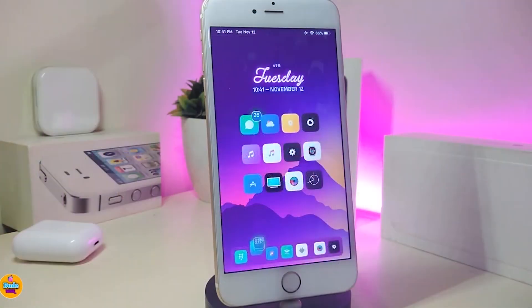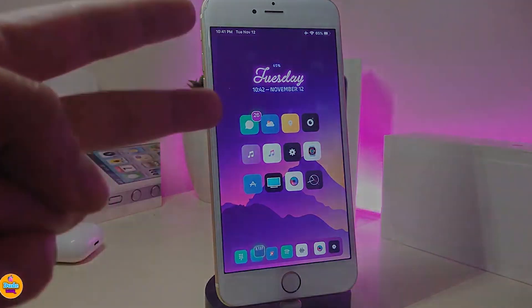Anyway guys, those are the tweaks I have for you in today's video. I hope you guys enjoyed today's video and enjoy the tweaks I showed. If you liked the video, make sure to give it a thumbs up, subscribe, and hit that notification bell so you're always notified whenever I release a new Cydia tweaks video. Catch you in the next one — peace out.